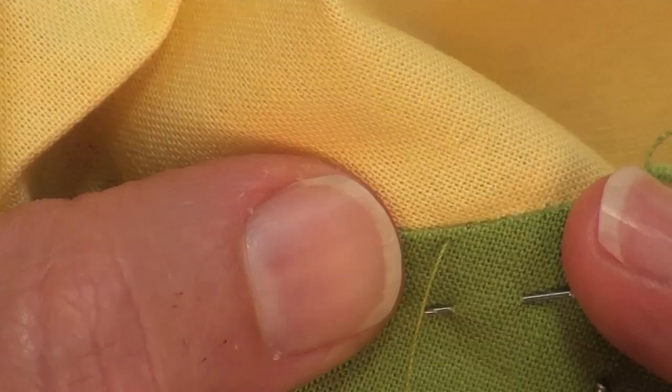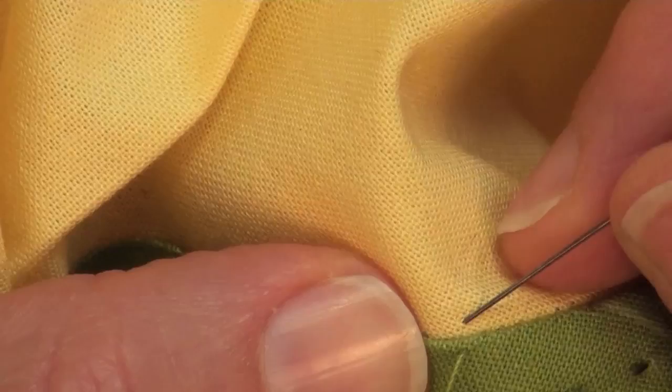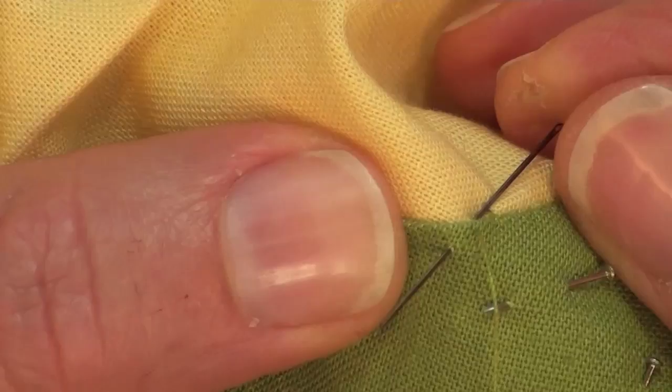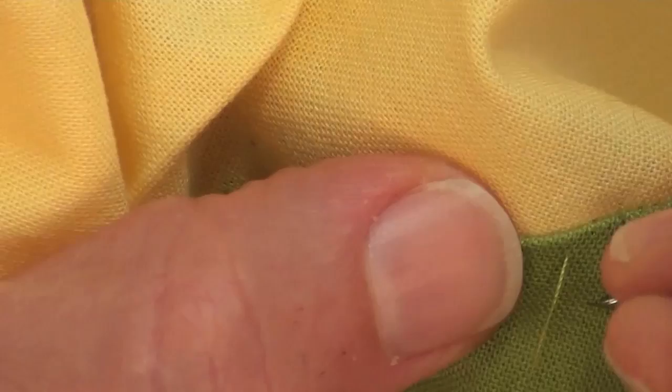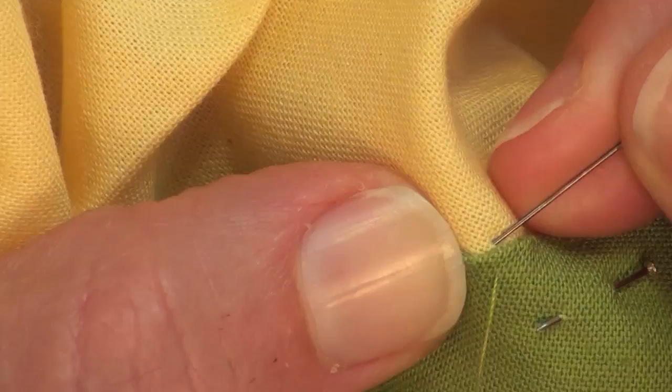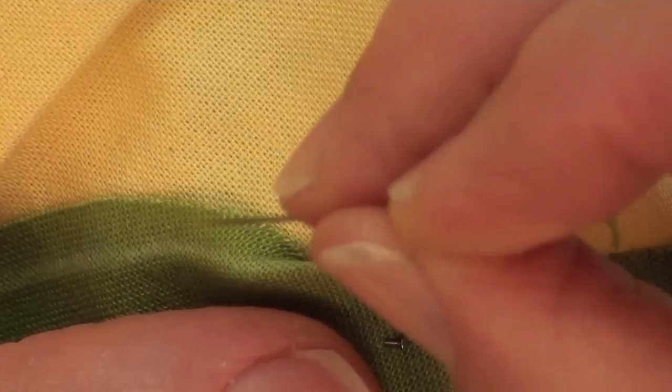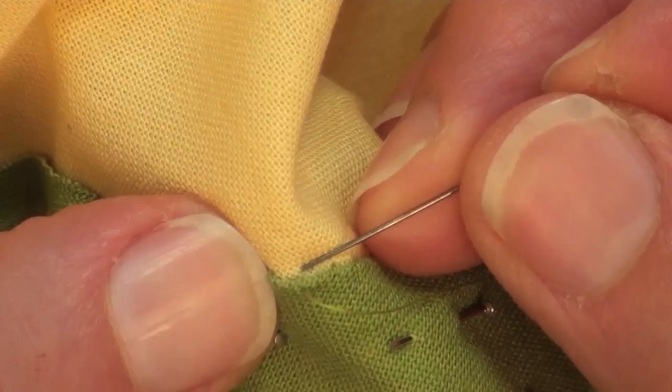Let me show you two things you do not want to do. You do not want to begin your stitch out away from the edge because your stitch will be very visible. You also do not want to make a stitch that catches way too much of the applique — again, your stitch will be way too visible. There's no applique law that says on the upward stitch you can only catch one, two, or three threads. You catch enough fabric so the stitch is nearly invisible, without catching so little you haven't caught the fabric at all, or so much that you've caught too much.